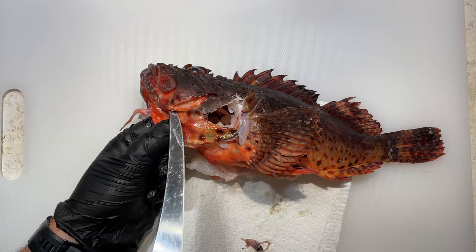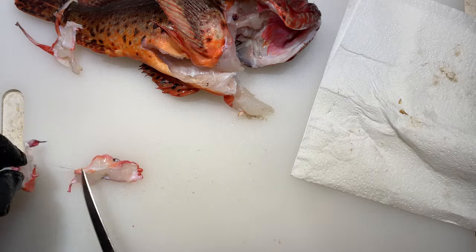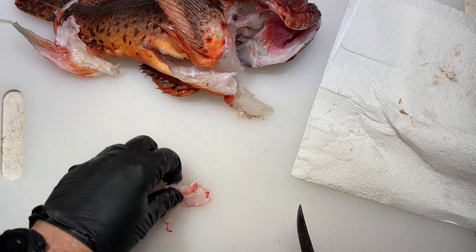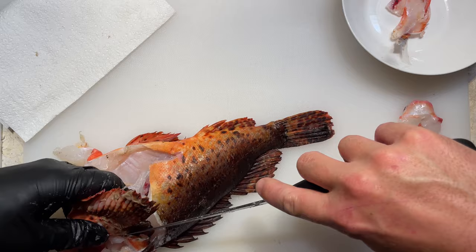Red rock cod have an incredible amount of fat and gelatin not only in their head but in their throat and the skin as well. Often referred to as the poor man's lobster for the sweet white meat in these fish, they're a welcome addition to any of my stocks.